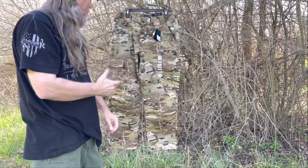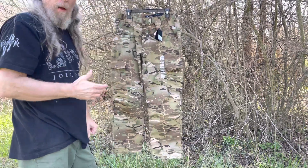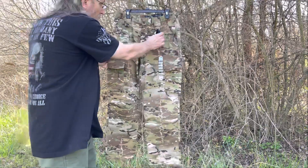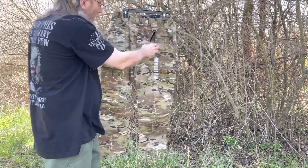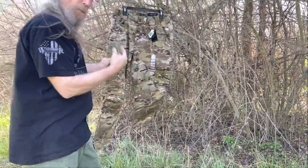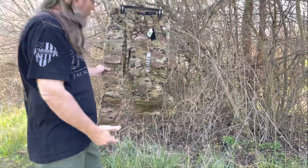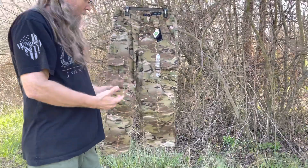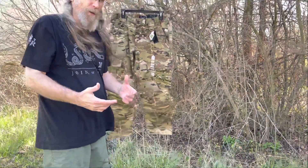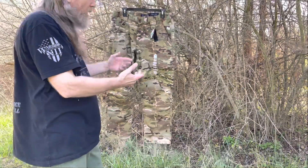Alright, back with another review of the LA Police Gear product, the Basic Operator Pants. Now, what's different about these? Nothing, except that they're offering them now in Multicam. It's the same exact pant design with all the features of their other Basic Operator Pants, except it happens to be in Multicam.